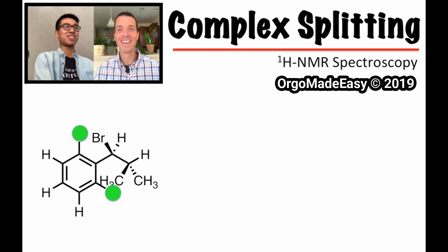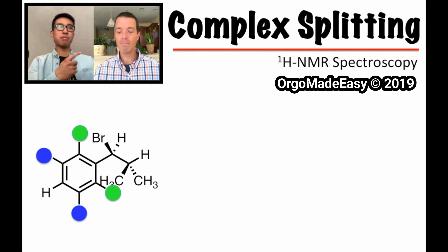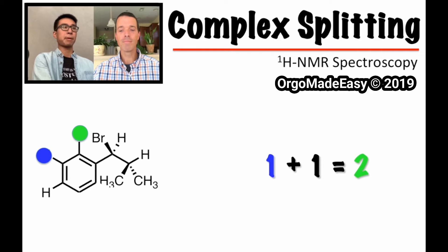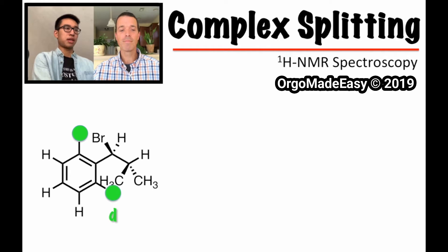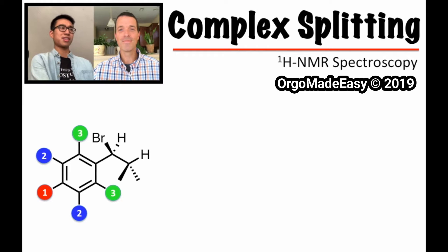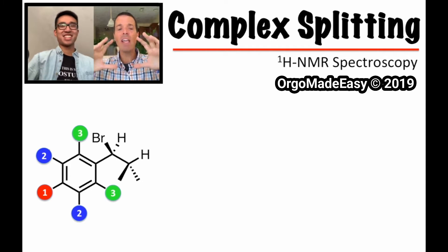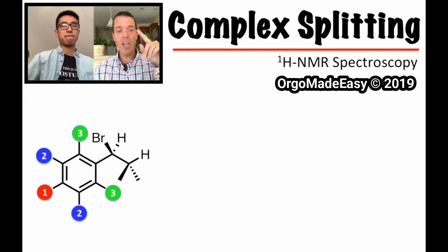The green ones similarly — they do have two blue hydrogens next to them, but each green sees just one blue hydrogen within three-bond distance. So for the top green: one bond, two bonds, three bonds — one neighbor. That's one plus one — a doublet. Now let me put the aromatic ring back and show all the colors to reiterate: peak one is a single peak, peak two is a single peak with a doublet-of-doublets splitting, and peak three is a single peak — go back and confirm the splitting.